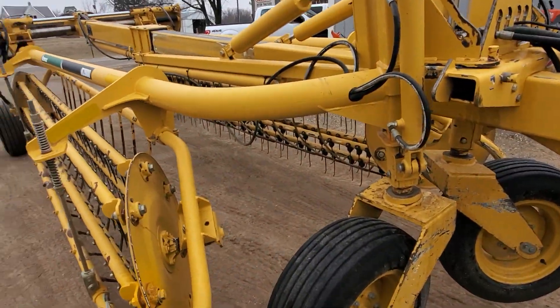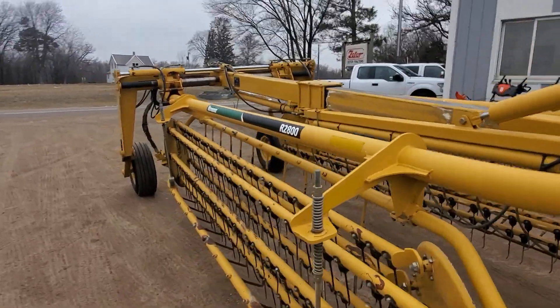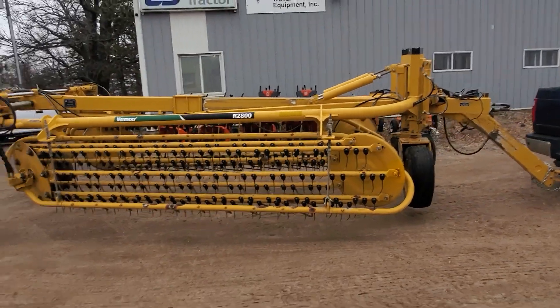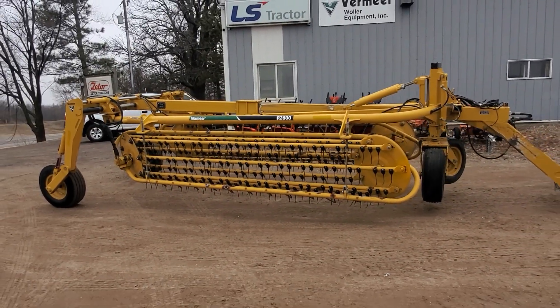Whether it's folding it in or out, changing your windrow width, or raising and lowering your rake — that is a quick view of the Vermeer R2800.